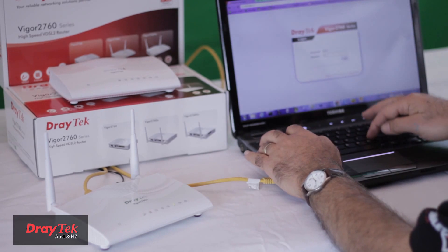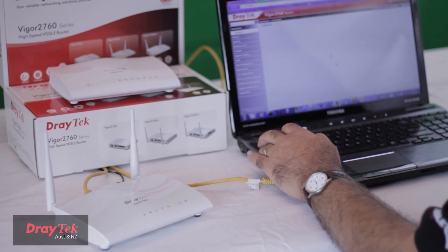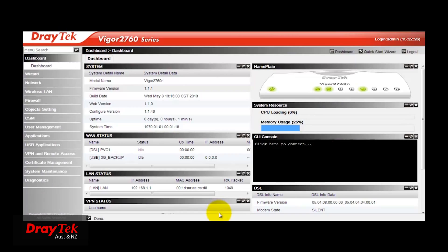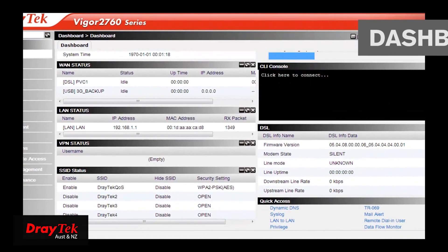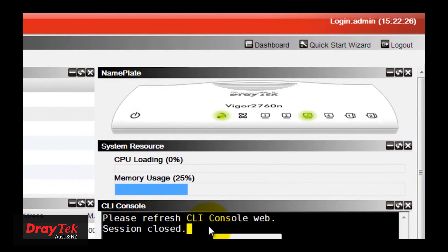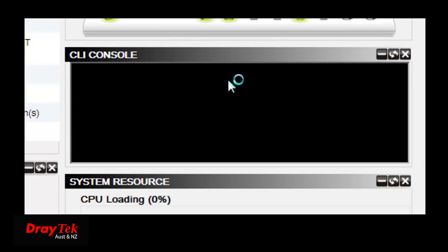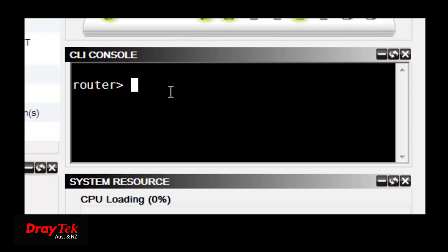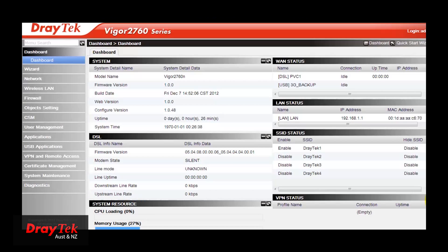When you first log in to the Vigor2760, you will notice an exciting new feature called the Dashboard. Here at a glance you can see the status of multiple functions in the router, as well as an indication of the LED status of the router. It includes a CLI console so you can quickly enter CLI commands directly without having to start up a Telnet session. In addition, it includes shortcuts to various functions to make navigating the router easier.